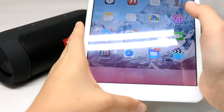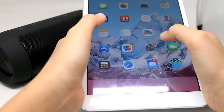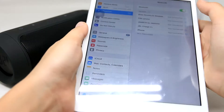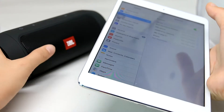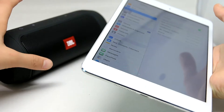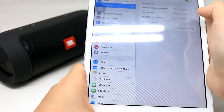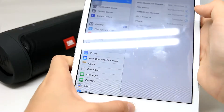Alright guys, so I've got my iPad here and I'm going to pair the iPad to the speaker. I'll turn on Bluetooth and then turn on the speaker with the Bluetooth connection. You see JBL Charge 2 Plus — so now it's connected.